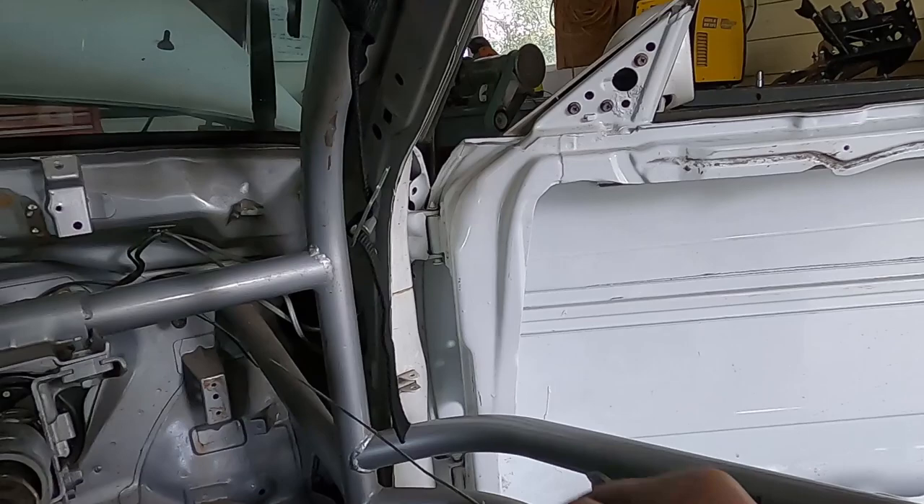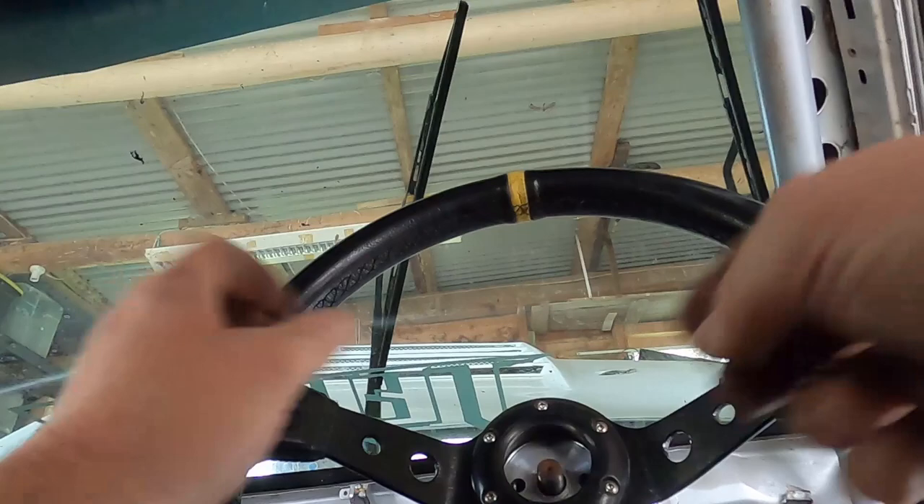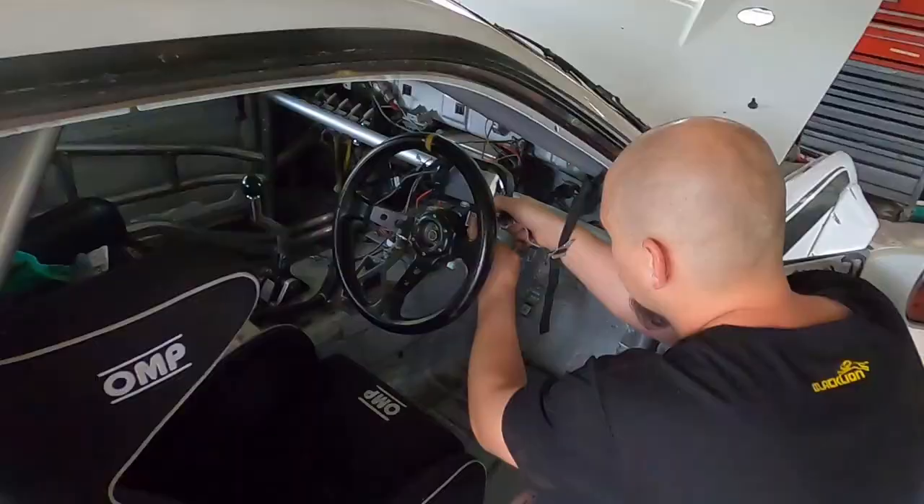I've got my throttle cable back after having it remade, as it melted. Going to rig that up, throw it in, and test out this hand throttle. So I have to pull that to do a drift - yeah, that's the throttle.